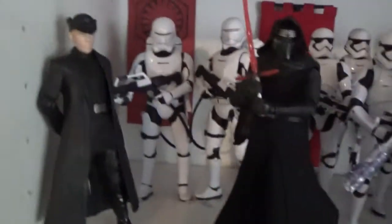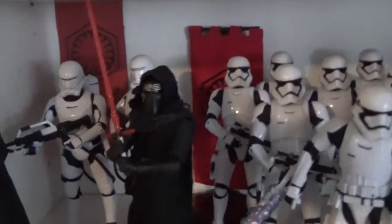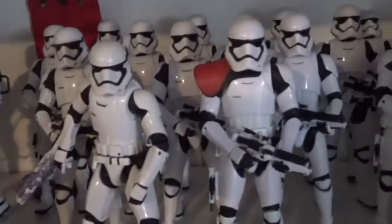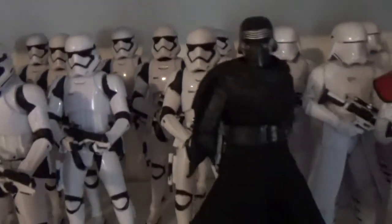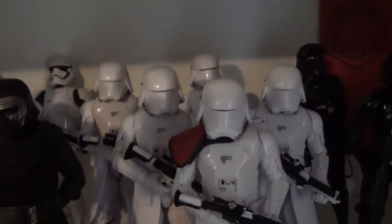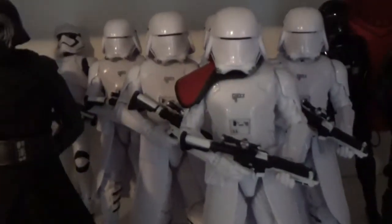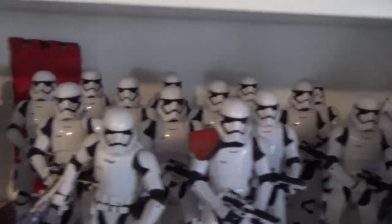Now we've got my favorite shelf — my First Order shelf. We've got Hux with Kylo Ren, two Flame Troopers, and I printed out some First Order banners on red cardboard and put them in the back. I've got my stormtrooper collection which I've really been trying to army-build — I've got the Traitor Trooper, the Commander, and 12 standard Stormtroopers. There's also Kylo Ren with his hood down, a little squad of Snowtroopers, two TIE Pilots, and Captain Phasma. To be able to get that many stormtroopers, I'm pretty happy — they look great.